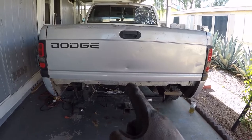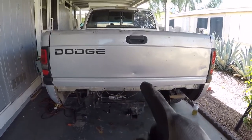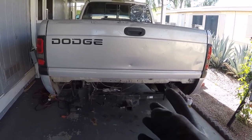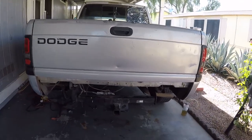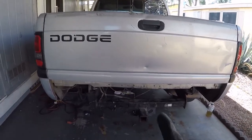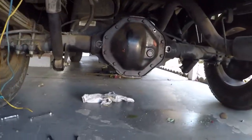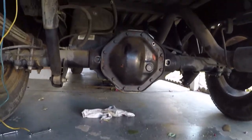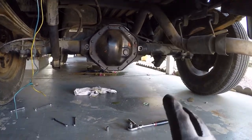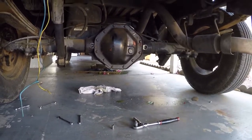This truck I bought recently — I've made videos about it before, so check those out if you'd like. I heard a howling or whining noise from the rear differential. I looked and unfortunately it was low on fluid and leaking because the previous owner used RTV improperly. We're going to open up the cover and see what damage we have, hopefully a fluid and gasket change takes care of it.